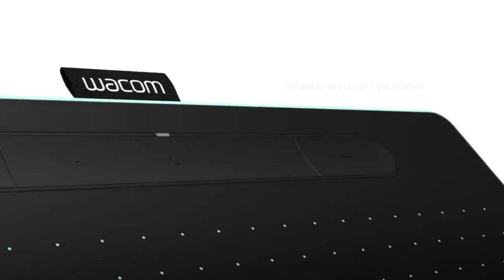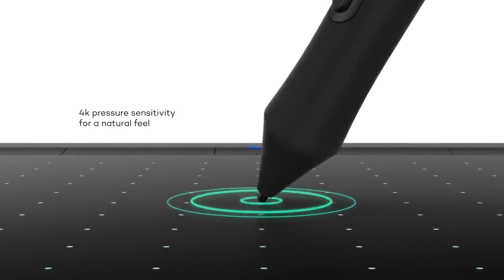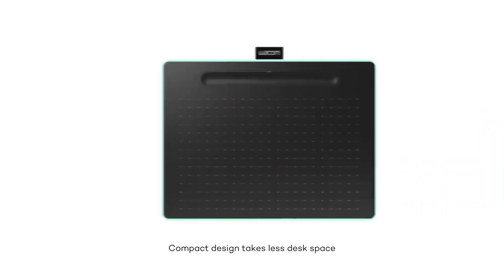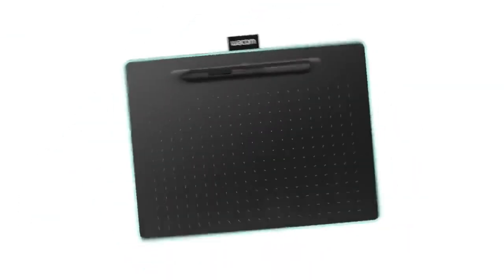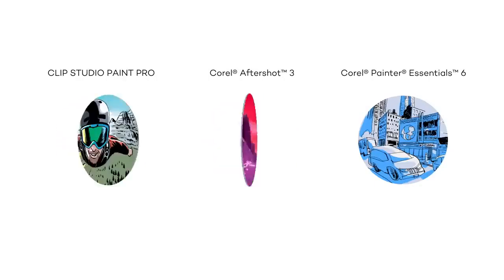The Wacom Inshuo Small is an excellent entry-level tablet for Blender users who are just starting out and need a budget-friendly option. While it lacks a built-in screen and relies entirely on a connected computer for display and software, this compact 7-inch pen tablet offers a surprisingly solid drawing experience. With 4096 levels of pen pressure sensitivity, it provides enough precision and control for basic modeling, texturing, and sculpting in Blender. Priced under $100, this tablet is the most affordable option for those new to digital art or 3D design, making it a practical stepping stone before investing in more advanced devices.